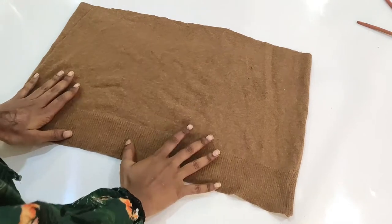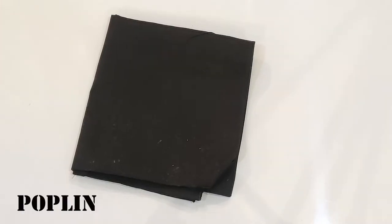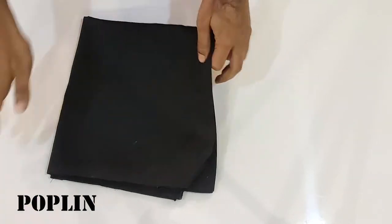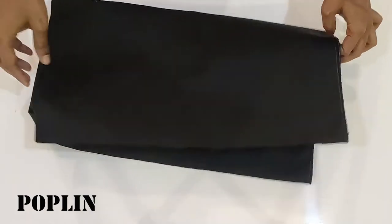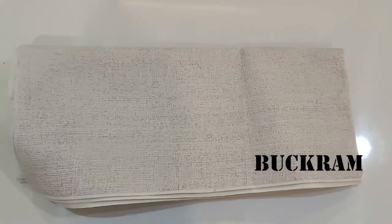The remaining fabric from the sweater will be used for making the bucket hat. Besides that, I am using a black poplin. I am using the sweater because it is quite thin, so it will give us support, and also it will be a reversible hat so I can use it in both colors and fabrics. You will also need buckram to give it more stiffness at the bottom round of the hat.